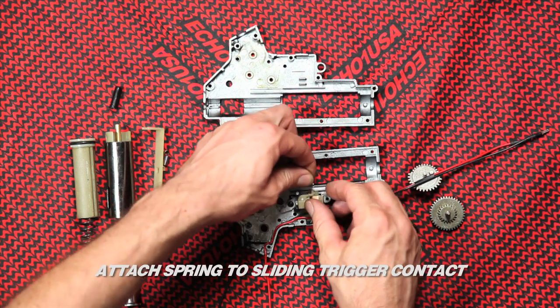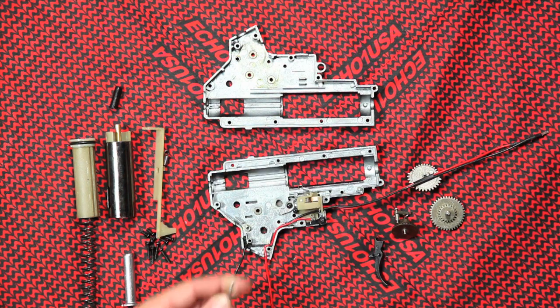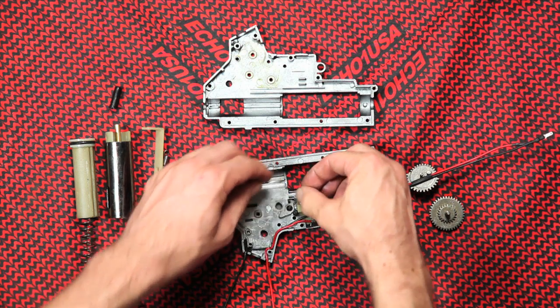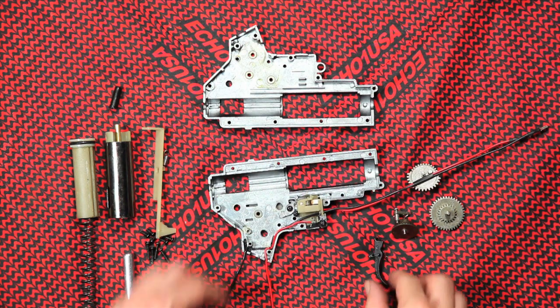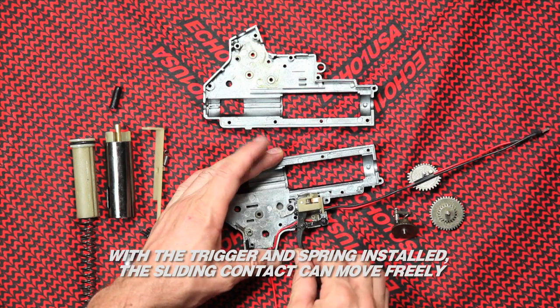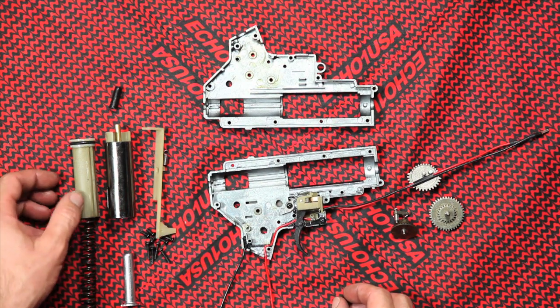Attach the spring to the sliding trigger contact. With the trigger and spring installed, the sliding contact can move freely. Double check to make sure it moves and touches the contact plates.